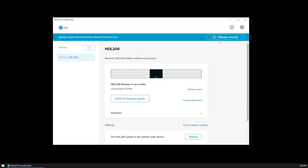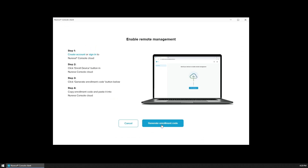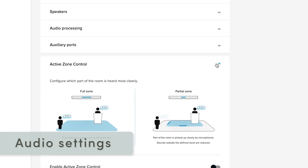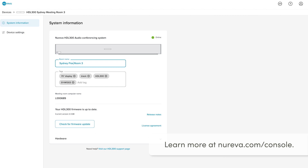In the Nareva Console client, click Manage Remotely and follow the instructions to enroll your system. After enrolling, you may want to familiarize yourself with the audio settings and other capabilities of Nareva Console. Learn more at nareva.com/console.